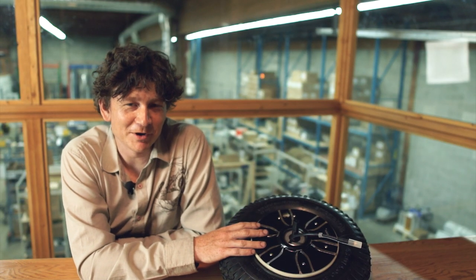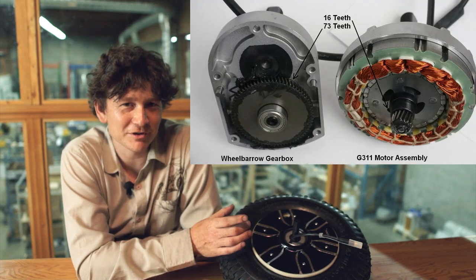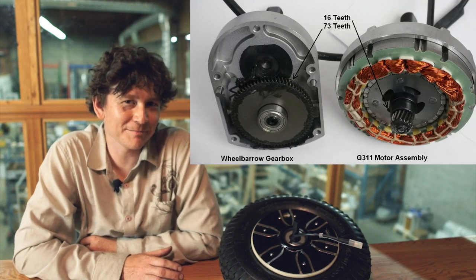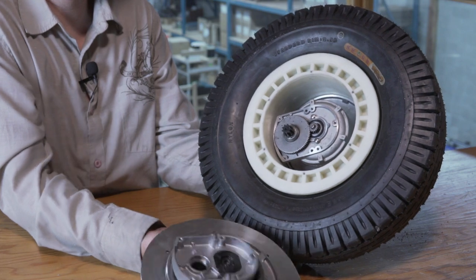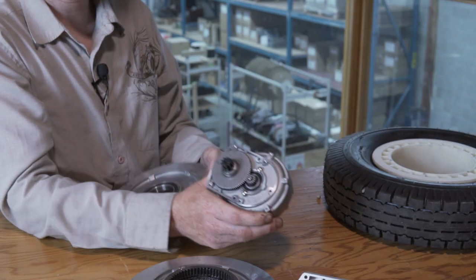What's interesting about this motor is it has exactly the same internal motor structure as the G310 and G311 hub motors that we're really used to, but instead of an 11 to 1 gear reduction ratio, these have a two-stage gear setup — all steel — that does a 30 to 1 gear reduction.